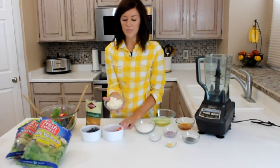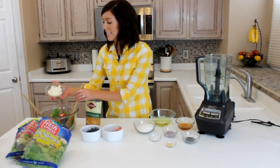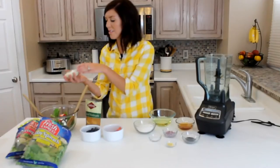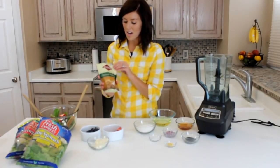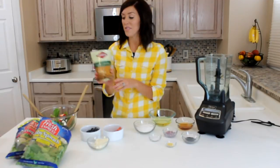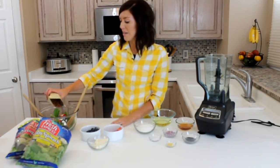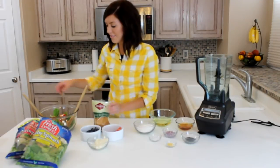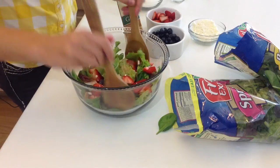And then I have crumbled feta cheese — you can just get that in the deli. It's kind of a strong flavor, so if you have kids, you might not want too much. And then you top it off with glazed walnuts. You can make your own, or they actually have these in the produce section by the bagged salad as well. After you have everything in there, you'll just toss it.